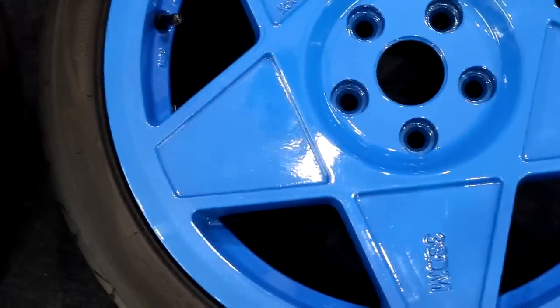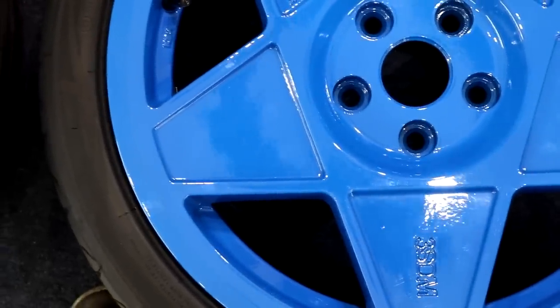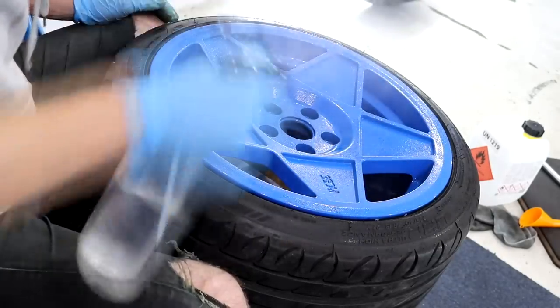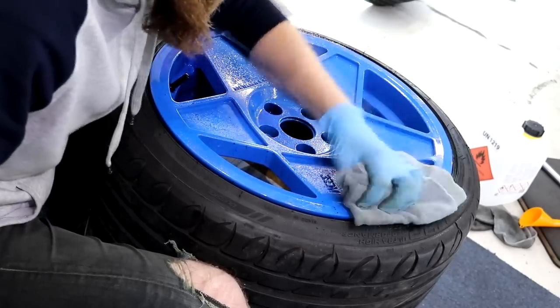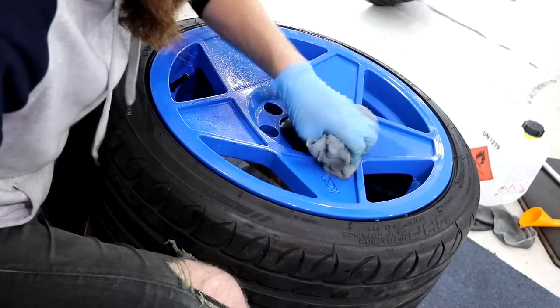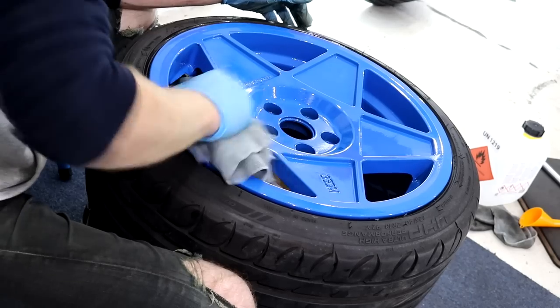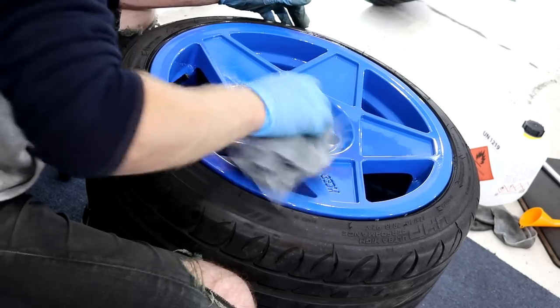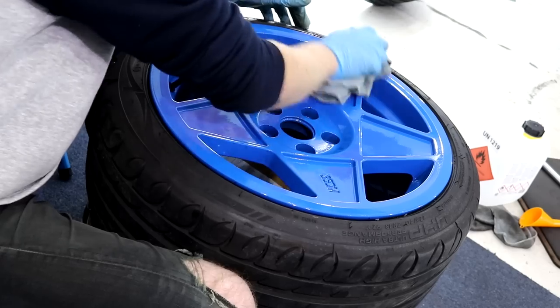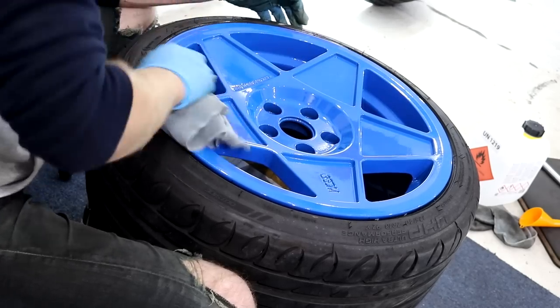Unfortunately for these wheels it does seem as if they could do with a good cutting stage, but considering that the time is now fast approaching the early hours of the morning, I just didn't have the willpower or time available. After feeling distraught whilst inspecting the wheels to find an abundance of defects practically covering them — wheels that I've waited so long to purchase, 5 years to be precise — I got myself stuck in with a single stage machine polish to get them as good as I realistically can.